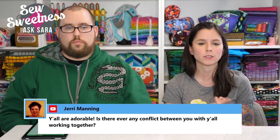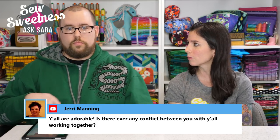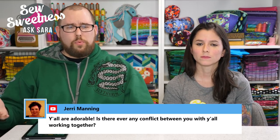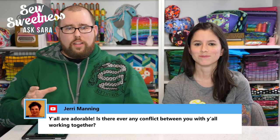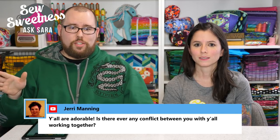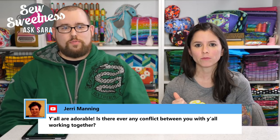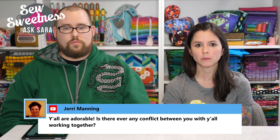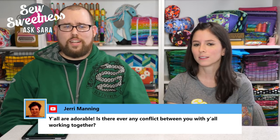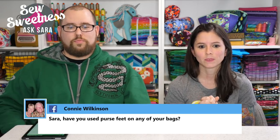Jerry asks if there's ever conflict between them working together. Danny says the main conflict is deciding where to eat lunch. People are often surprised they work well together, but it really isn't a problem. Sarah has bad days — Danny sends her back for a nap and she's a new person again. Sarah's only complaint when Danny first started working full time was that every lunchtime he'd ask 'what are we having for lunch,' which she took as 'what are you cooking me.' Now they mostly just go out to eat, which is their big vice.